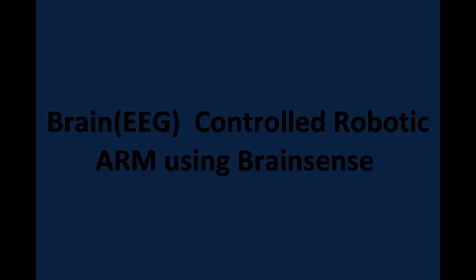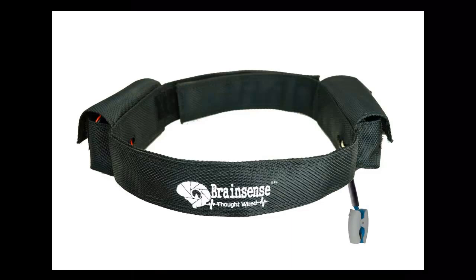In this project we are going to control a robotic arm using Brain Sense. Brain Sense is a device which is used to capture EEG signals from the brain and sends the data to a PC via Bluetooth.